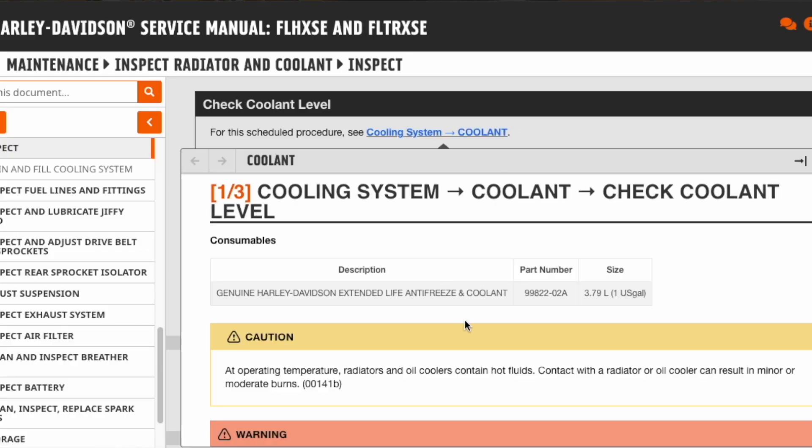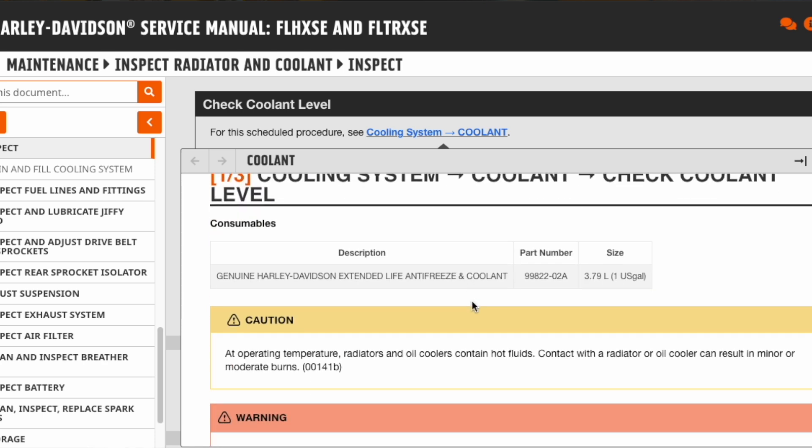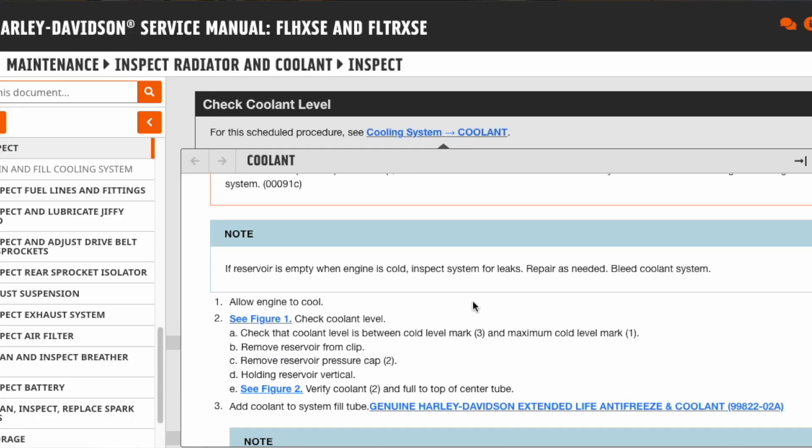The next step is to check your coolant level. They give you several warnings, including use only the genuine Harley antifreeze. You want to make sure the bike is cold — you do not want any temperature in the bike. In my case, I let it sit overnight. If the bike is warm and you go to remove that radiator cap, there'll be pressure and you're likely to spray fluid everywhere and burn yourself. So step one is allow the engine to cool.